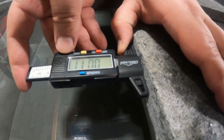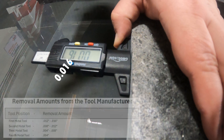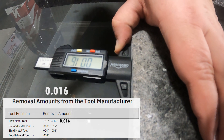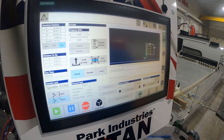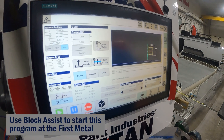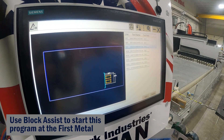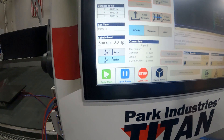Back at our test piece, when we see a removal amount of sixteen thousandths it means our tool is set up correctly because that's the removal amount we selected. Now that we've verified metal number one is removing the correct amount of material, we're going to run it again — this time letting it run all the way down the entire edge.